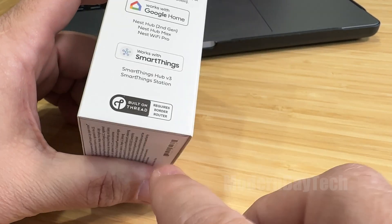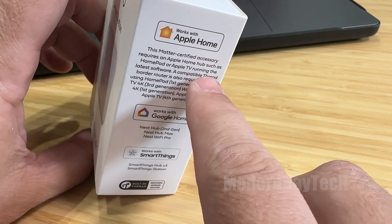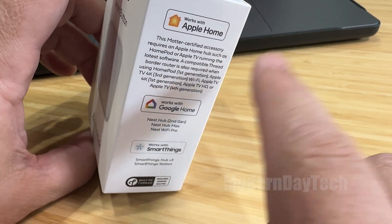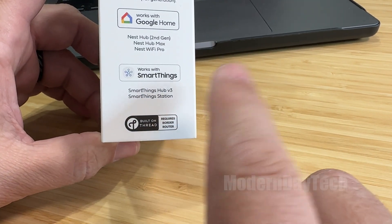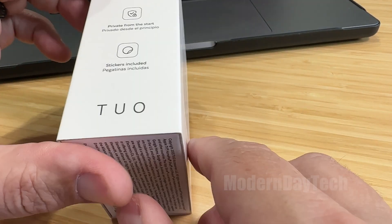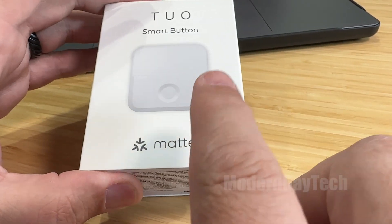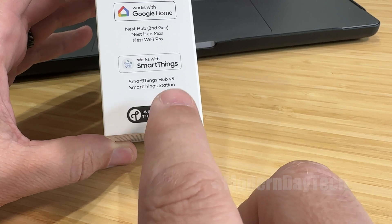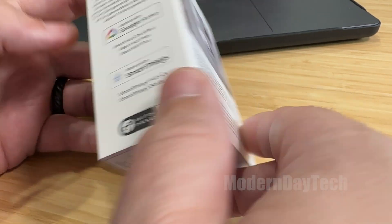This is a thread-based product, so you will need a thread border router — which could be like an Apple TV (I think it's a third or fourth generation), a HomePod mini, or one of the newer Apple HomePods. If you're going to be using this with Google, you need one of their newer hubs. If you're using SmartThings, you need a Hub V3 or the SmartThings station. Now one thing I noticed: it does not mention anything about Alexa, but this should also work with Alexa over Matter, as long as you have one of their speakers that has a thread border router in it. I'm not quite sure why they did not put that on the box — maybe they just ran out of room.